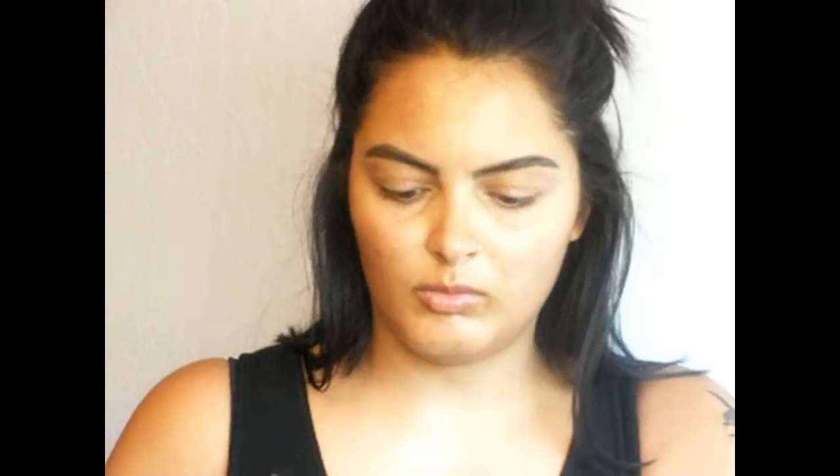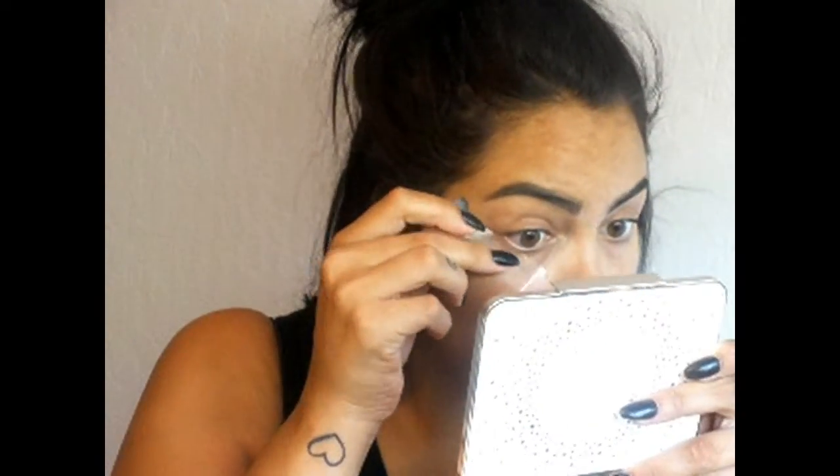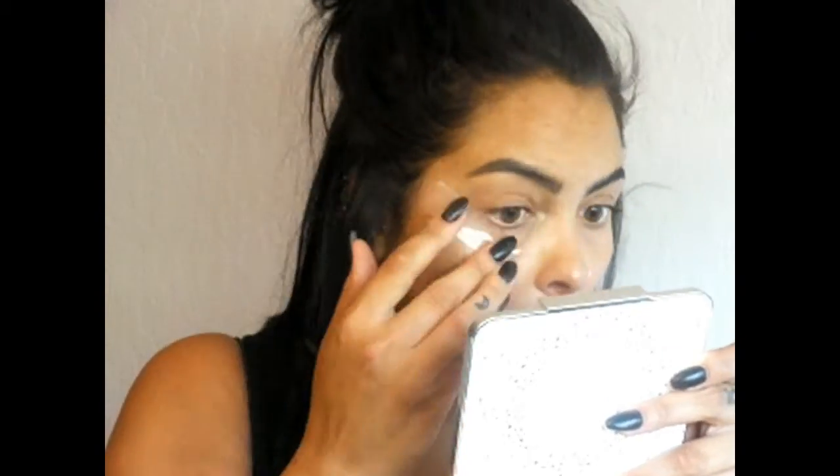My brows are already done — I used the Anastasia Beverly Hills Brow Definer in Ebony. I'm going to prime my face with the Smashbox Photo Finish Primer Water, and then I'm going to use some scotch tape to mark off my area for where my eyeshadow is going to go. I always use a pinky-size length and put it on the back of my hand first so it's not too sticky when I put it on my face, to avoid any damage. I use the arch of my eyebrow to line it up and create an even wing.